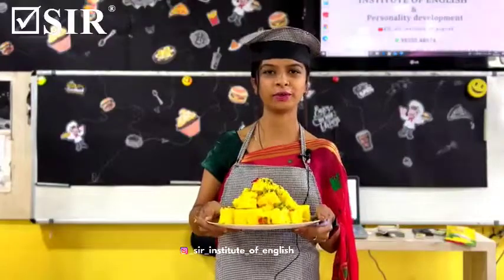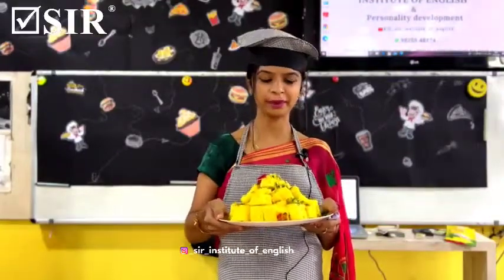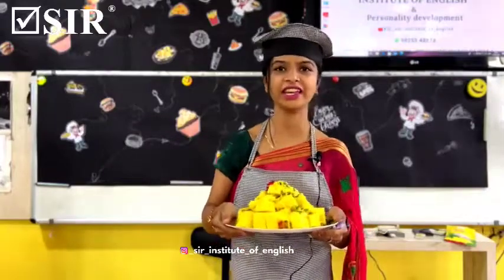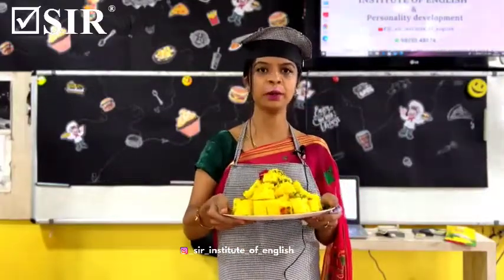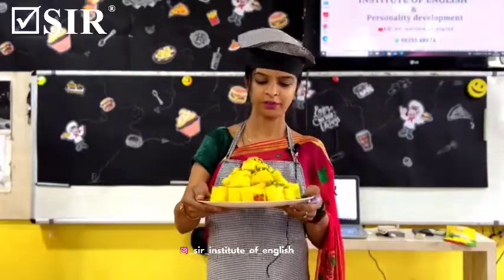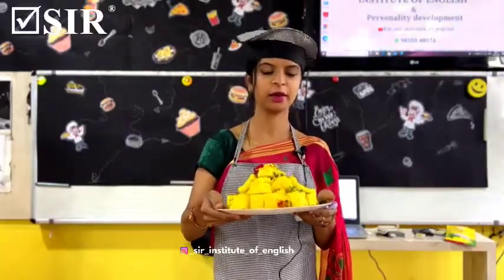Hello everyone, my name is Aouni Makwana and today's recipe name is Khamantokla. So here we go. First ingredients are beshan, chickpeas, coriander powder, red chili powder, oil, and baking soda.